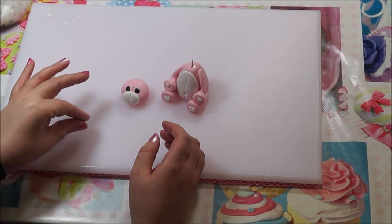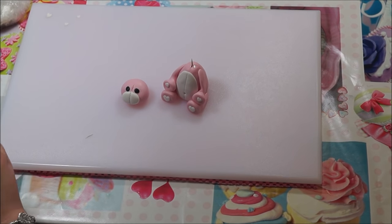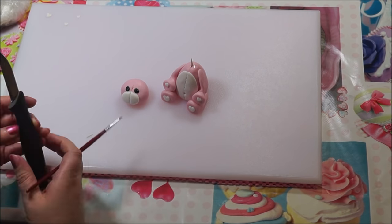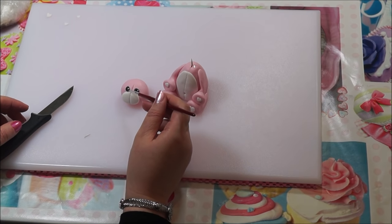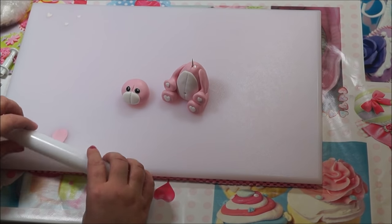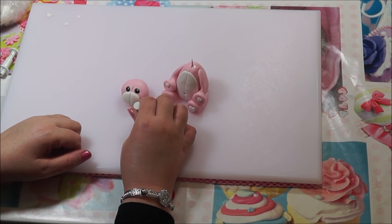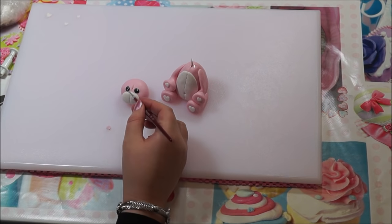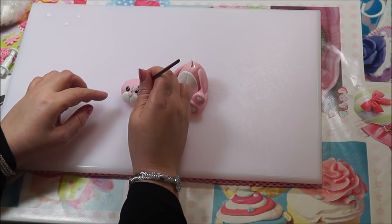Get a small piece of white fondant, roll it into a thin strip, cut a little piece off the end — this will go on the eyes as a highlight. Use your paintbrush to stick it on, and do the same for the other eye. Move them into position until you're happy. Then get a little piece of pink fondant, use the small heart cutter to cut a heart, and stick that on for the nose.